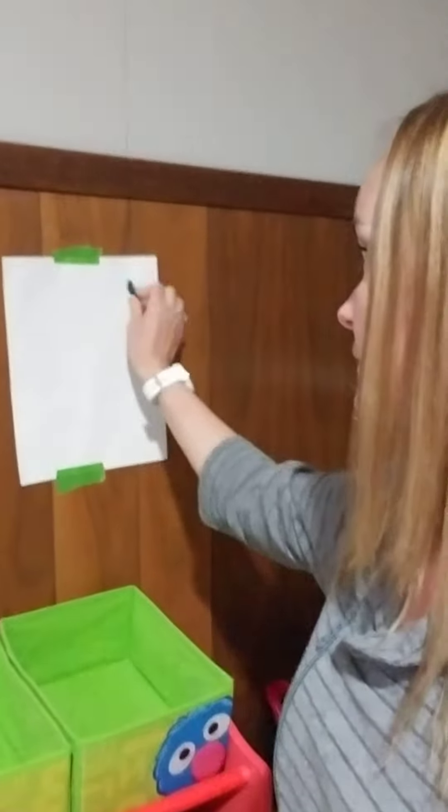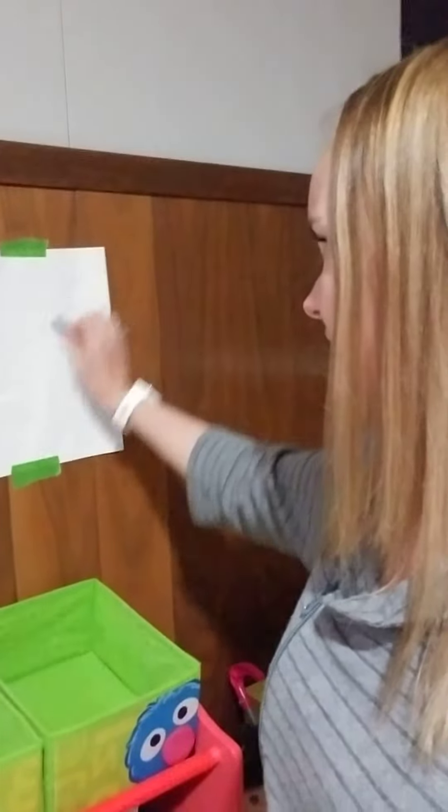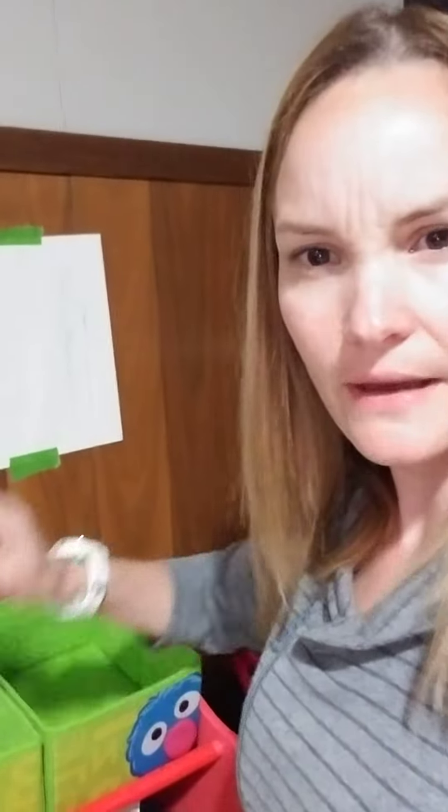I'm going to use the side of my crayon to rub the texture on the wall onto my paper. I'm going to pinch my crayon — two fingers on the top and one on the bottom — and rub. Oh, I've got an interesting kind of bump there that's making a line on my paper. See if you can see it. Cool.